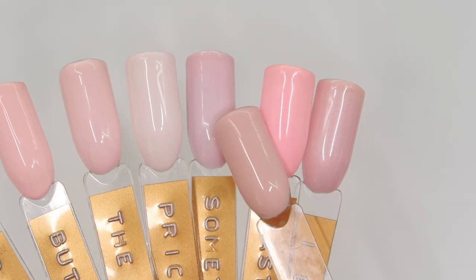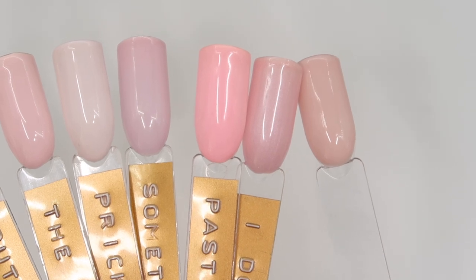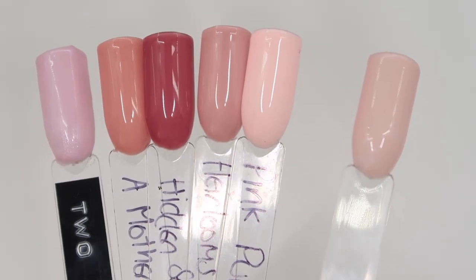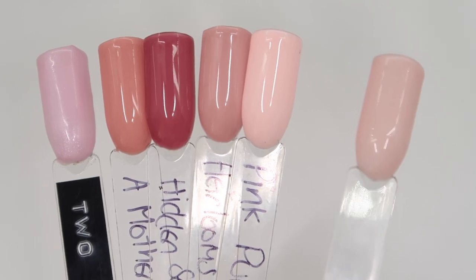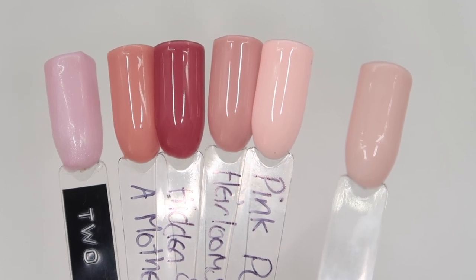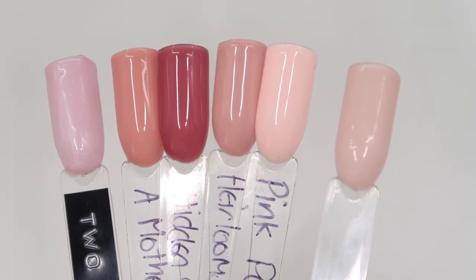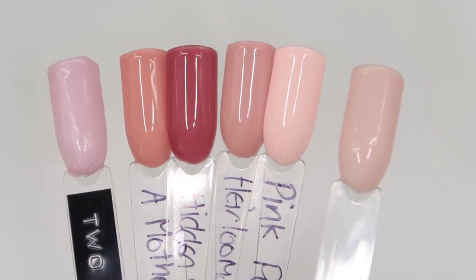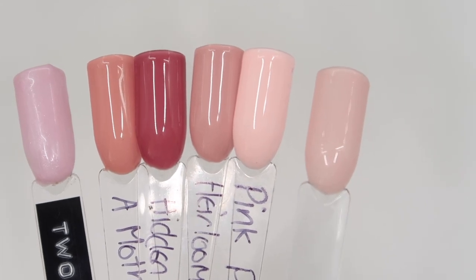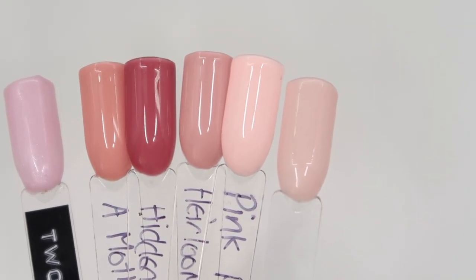I've also included pastel pink gel paint but they're not anything alike, and I Do is again much pinker with a shimmer running through. For the P Plus comparisons I've picked out all of the lighter and nudie pinks. From the left: Two Straws One Shake is much pinker with a frost, A Mother's Memories is much more nude and darker, Hidden Secrets is much darker, and Heirlooms is about one shade darker than Power Nap.